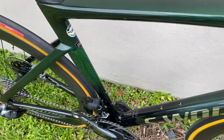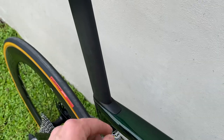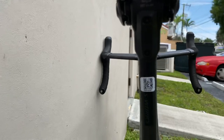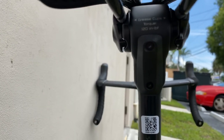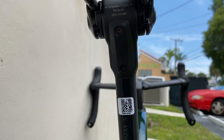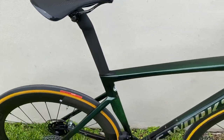The bottom bracket is threaded, so you can run a threaded bottom bracket if you like. You have the new D-shaped aero seatpost with the seat wedge integrated into the frame. On the back, this is where the junction box would go if you're running Di2, so you can have that proprietary technology on there as well. The seat is the S-Works Power saddle.